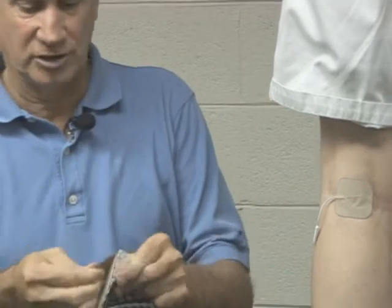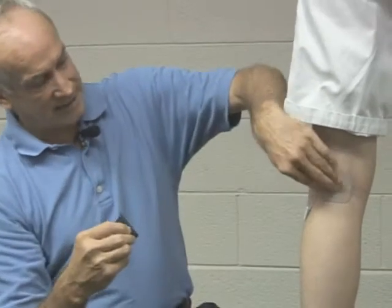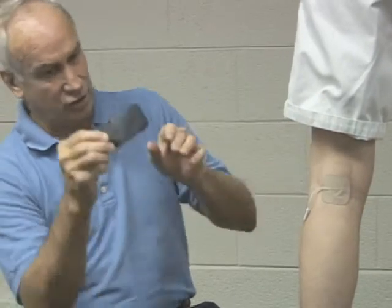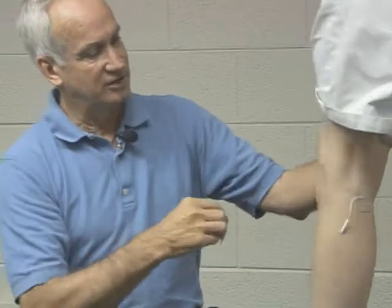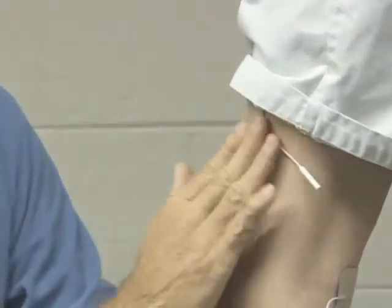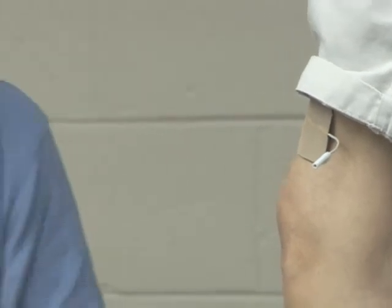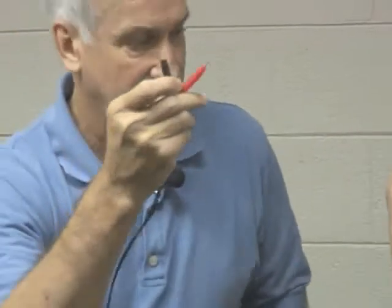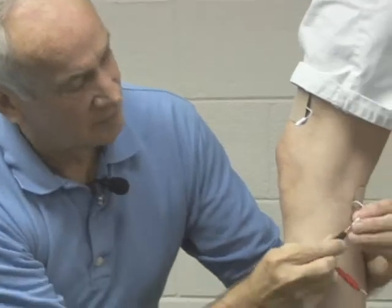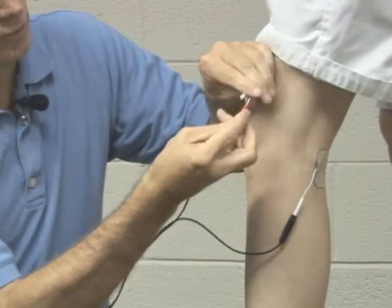I would probably take a larger electrode because all I'm trying to do now is have the electricity come out and go toward this electrode. I'm going to put it up here where there's a little bit of muscle — there's more water there. So now I'm adjusting this, taking my cables, putting one in here and one in here.